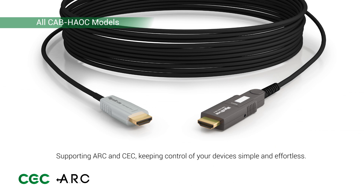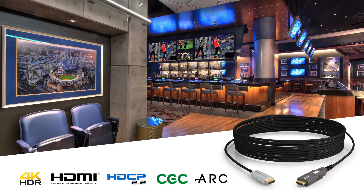When it comes to aiding control of your devices, these cables keep things effortlessly simple, with support for both ARC and CEC control. With our longer length cables bringing a more cost-efficient and zero compression solution compared to an HDBaseT extender, the CAB HAOC cables are an absolute must for today's AV projects requiring rock-solid delivery of the latest content over a full bandwidth HDMI cable.